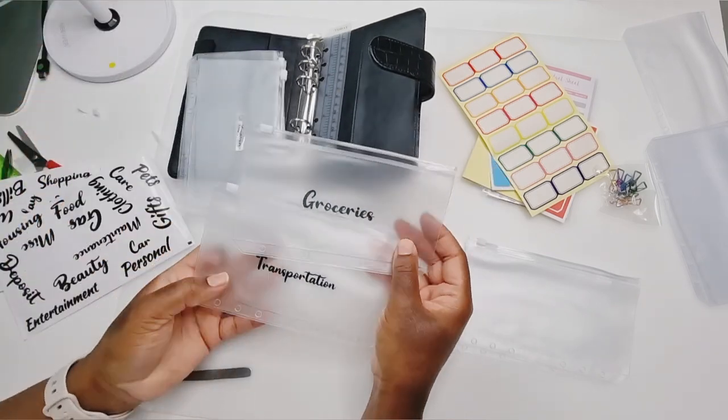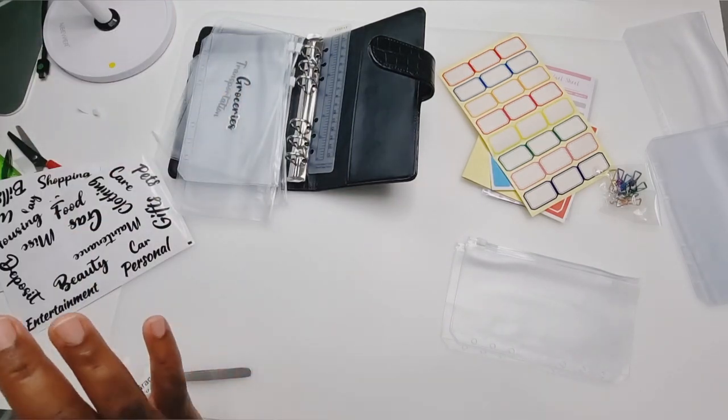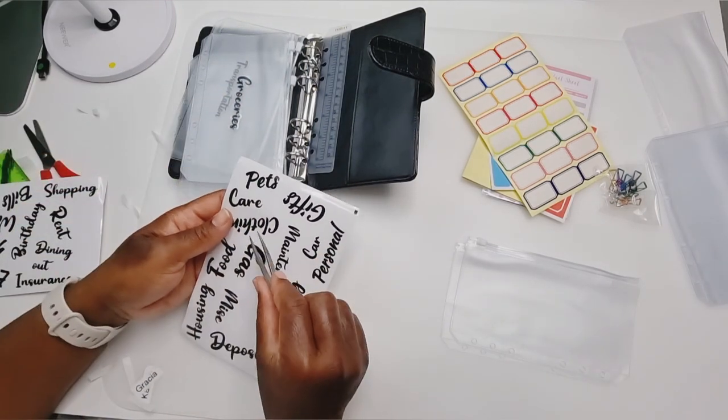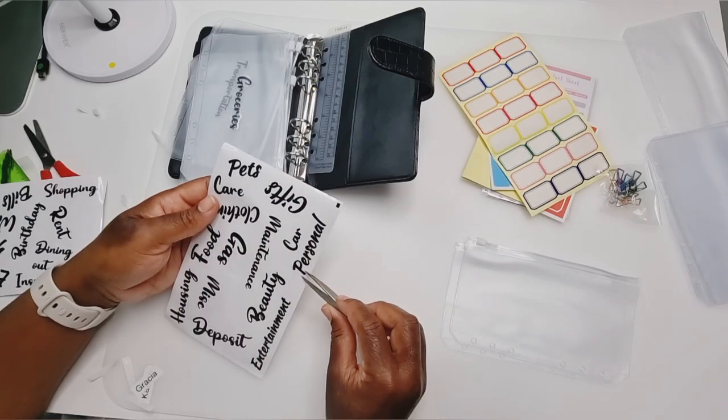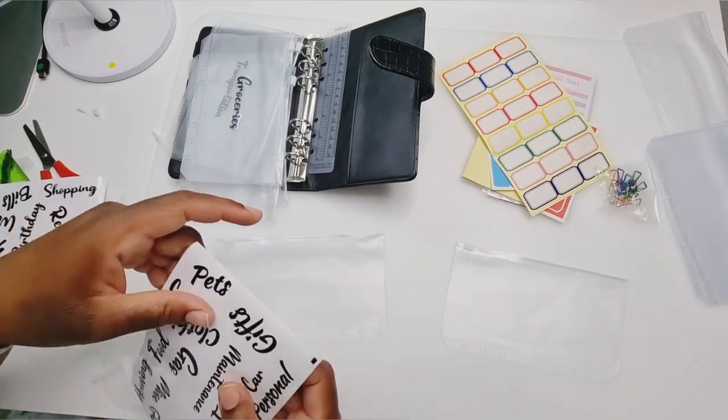I feel like this doesn't look as dark — maybe it's my eyes. It's fine, guys, it's fine. This one says Kia and this one says personal, so I'm going to use both and make one that says personal Kia.